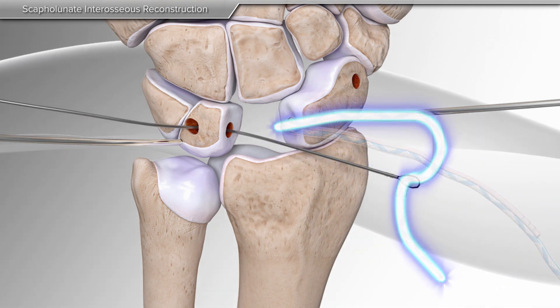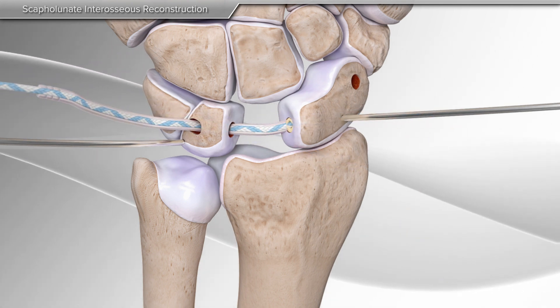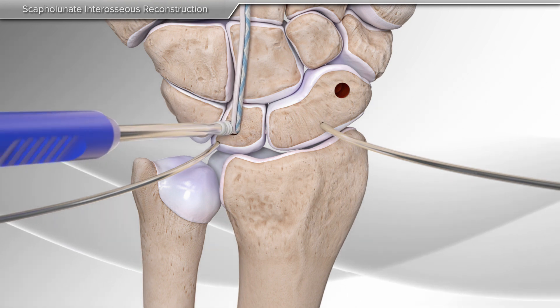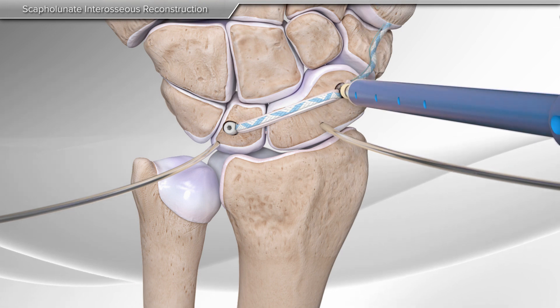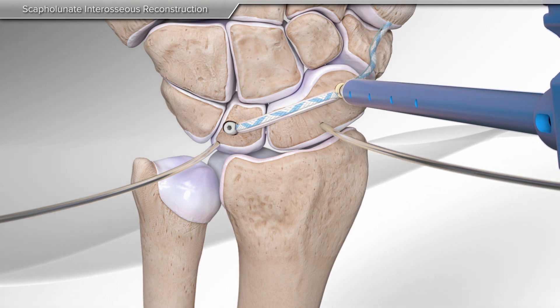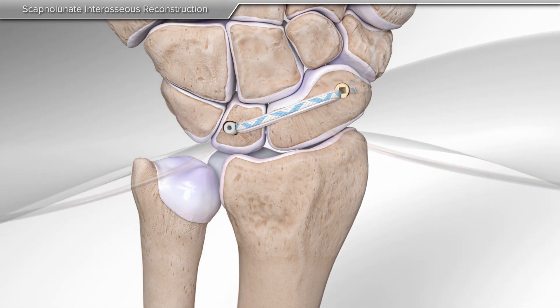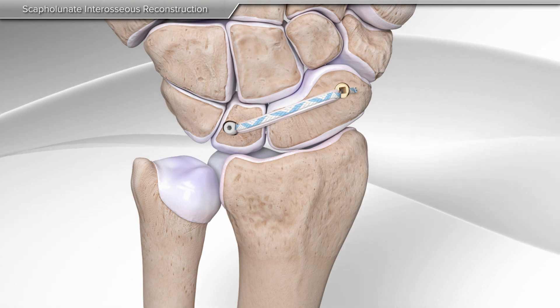Then, the tendon graft and the suture tape are shuttled through the tunnel in the lunate and the gap is closed. A screw is used to hold these bones in place. A second anchor is then used to insert the same construct into the final bone socket. The remaining tape is cut, completing the scapholunate ligament reconstruction with internal brace ligament augmentation.